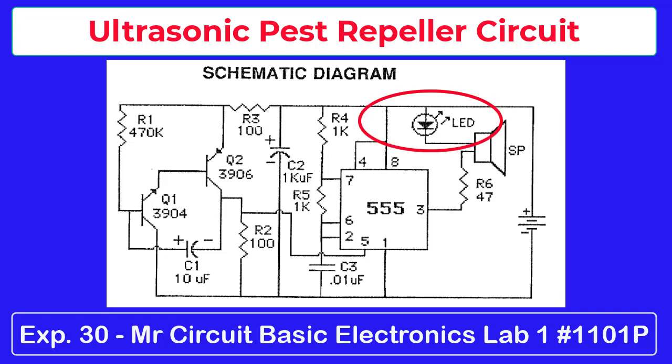There's an LED in the speaker circuit, so you can see that frequencies are being fed to the speaker. Of course, we humans cannot hear these high frequencies because they are above the audio range for human hearing.